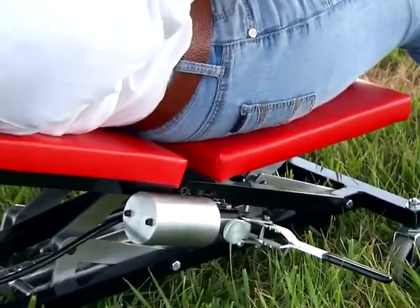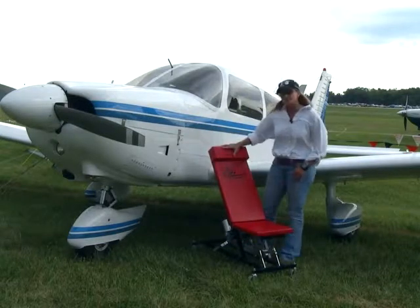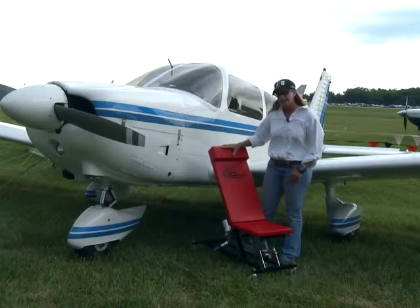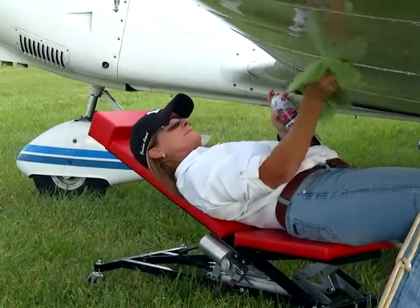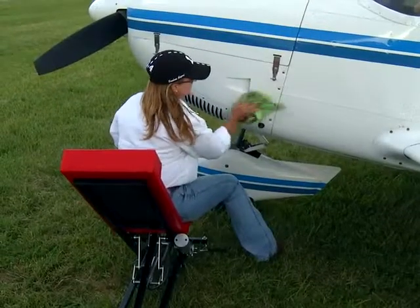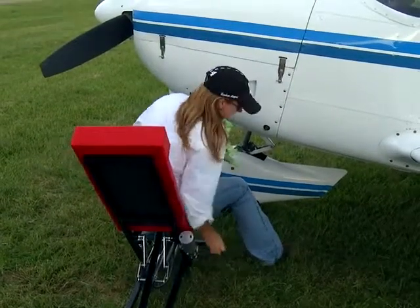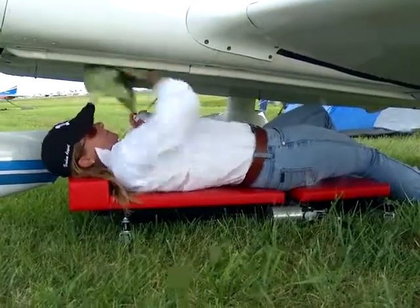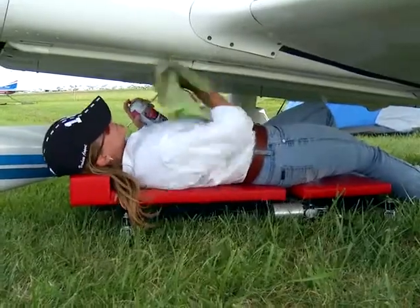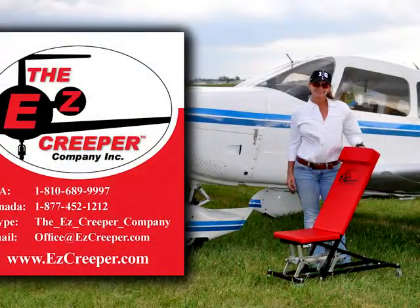The Easy Creeper is very sturdy. There's thick padding here. It's so comfy you'd probably want to take a nap in your hangar. It's got a pillow. It's ergonomically correct. It rolls easy — there's a hydraulic system to move it up and down. You don't even have to stand up. You can stay in one place, make it lay flat, or bring it up to a sitting position. It is made very well. One of the best things about this product is that it comes with a lifetime warranty, so I don't have to worry about the investment that I've made.